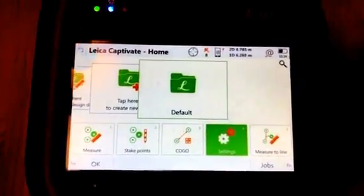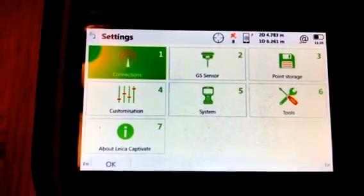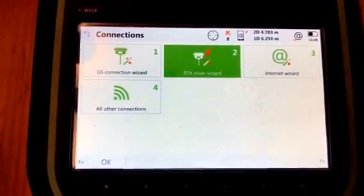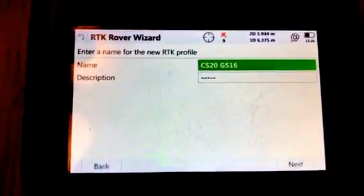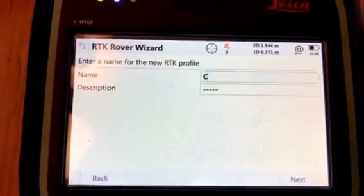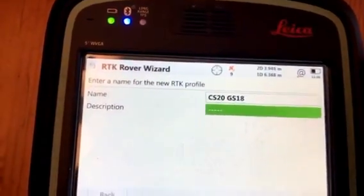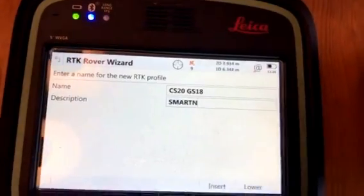Next we want to configure an RTK profile. Select the RTK Rover Wizard which will take us through all the steps. Give this a new name — I'm going to call it CS20 with a GS18, and for the description I'm going to call it a SmartNet connection for my reference.